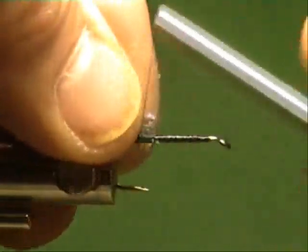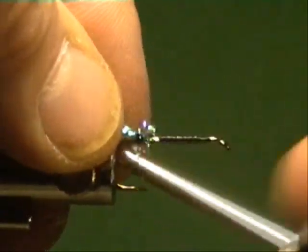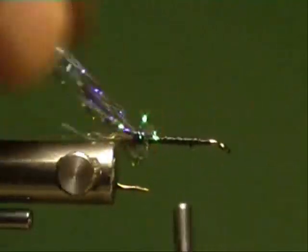Stiffer, size 6 hook. Let's get some of this Peacock nuclear emission wing blend in there — UVA plus Peacock.